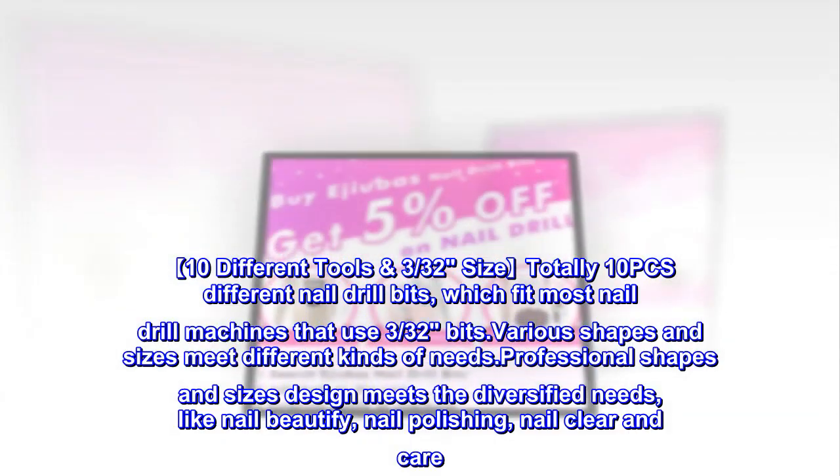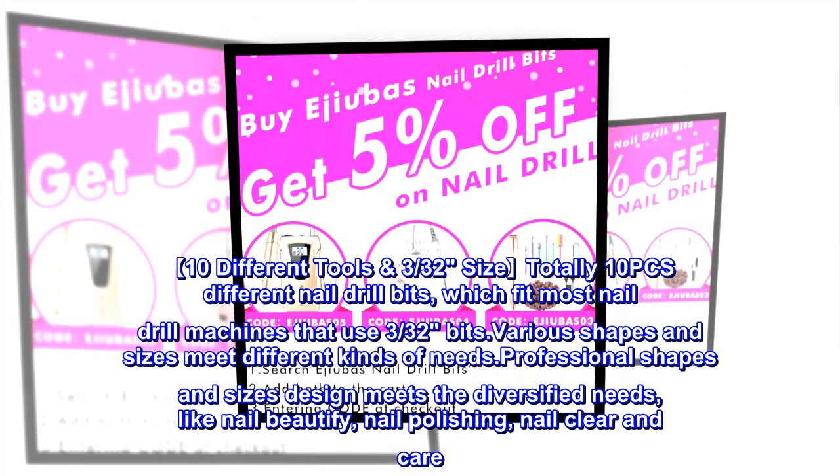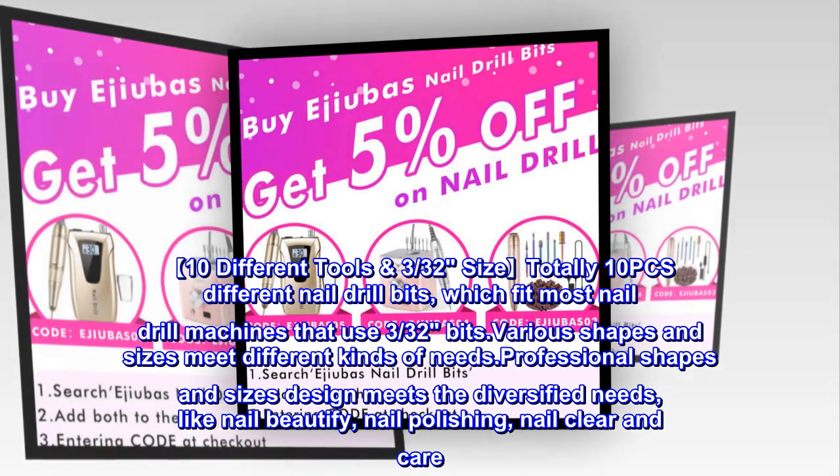10 different tools, 3/32" size, totally 10 PCS different nail drill bits, which fit most nail drill machines that use 3/32" bits. Various shapes and sizes meet different kinds of needs.